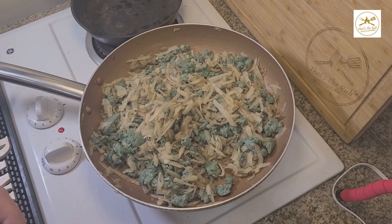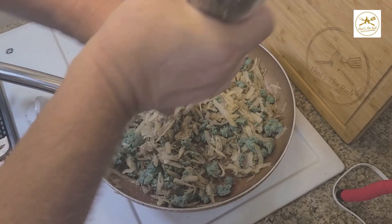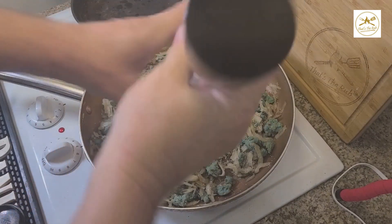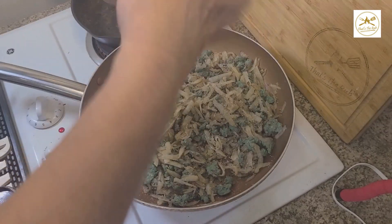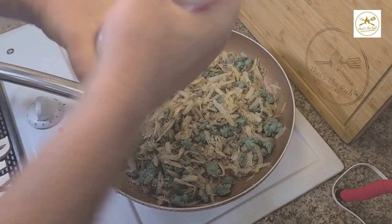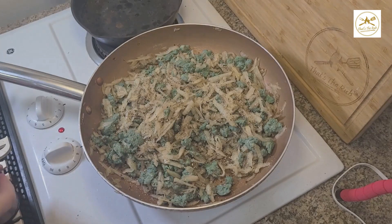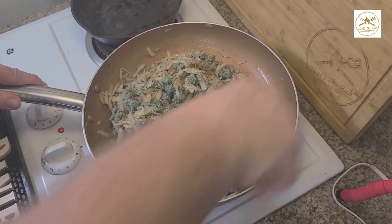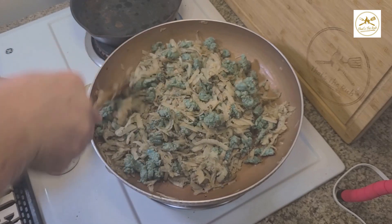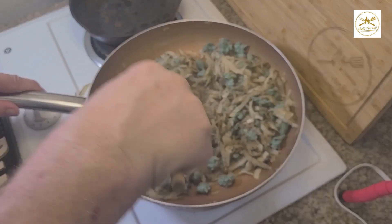We're basically good to go here, but I just tasted it a little bit and it needs a little bit of salt and pepper. The green chorizo specifically isn't quite strong enough in flavor to make the potatoes delicious on their own. So just a little salt and pepper should do the trick. That should be good — mix that all in. Should be good to go, some great taco filling. Then I'm going to heat up some tortillas and start putting tacos together.